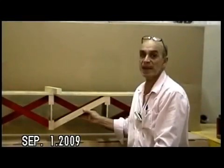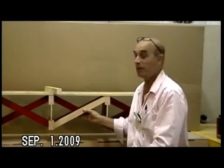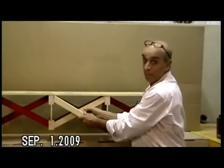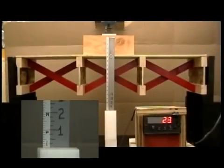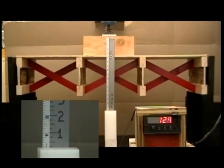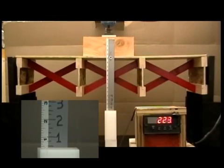The first assembly is standard two-by-two sticks of bridging, toenailed to the joists.